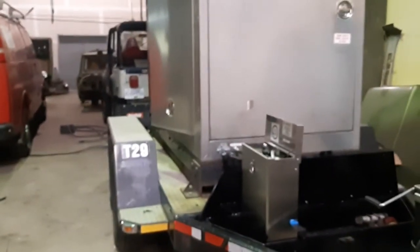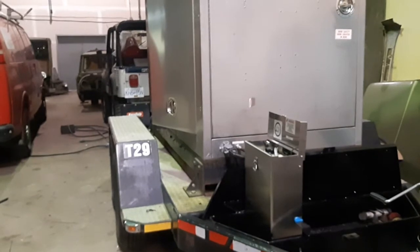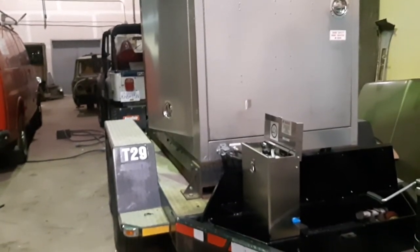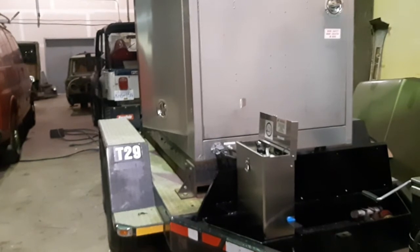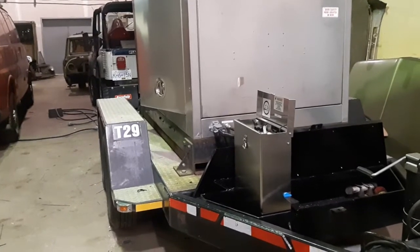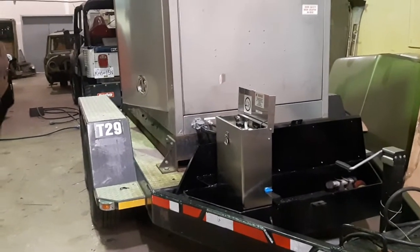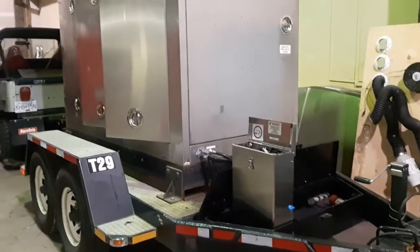So what this unit does is lower emissions and increase fuel economy — basically those two things. But the significant part is that it more or less eliminates NOx emissions. If you know anything about emissions, NOx is the only emission chemical that can't be recycled by the natural environment — it basically stays in the environment forever and it's bad. This machine effectively eliminates NOx completely and lowers carbon dioxide and particulate matter quite substantially as well.